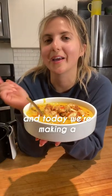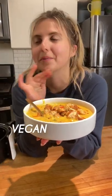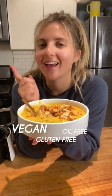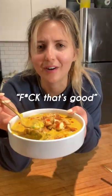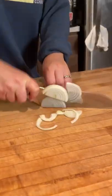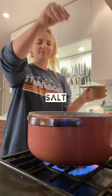We're breaking up with dairy, and today we're making a broccoli cheddar soup — completely vegan, gluten-free, and oil-free too. I'm blown away by the thousands of you who are also on a mission to break up with dairy.